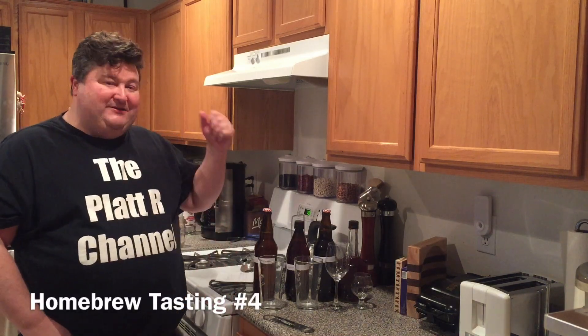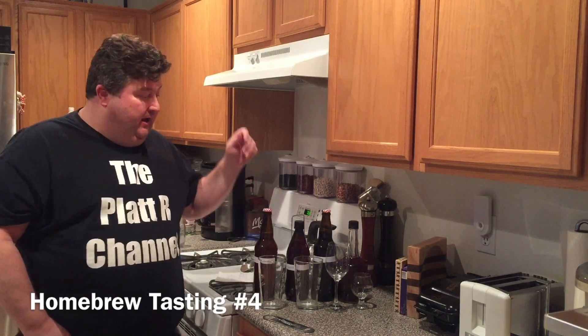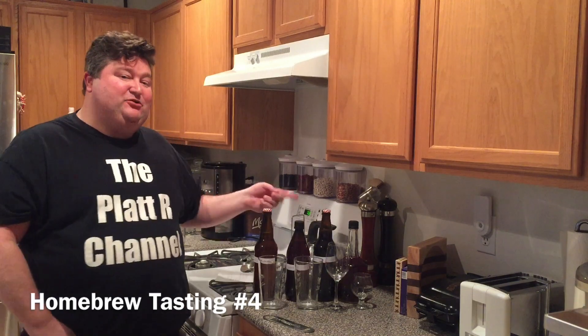Hey gang, it's everybody. Platt here for another homebrew tasting — this should be homebrew tasting number four. We have got four things to try today, but I want to start off with the fifth thing we should have been trying today.